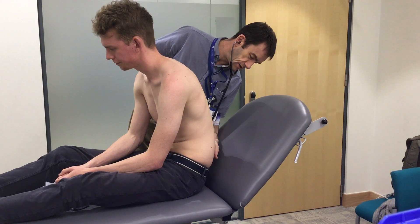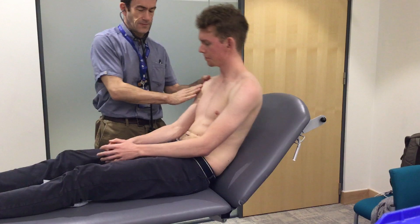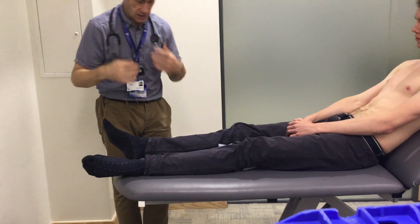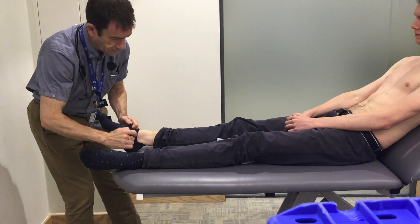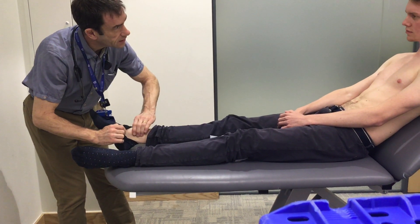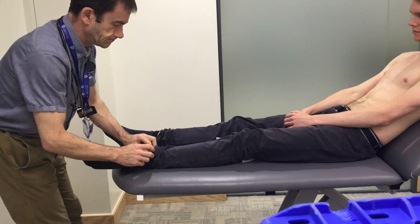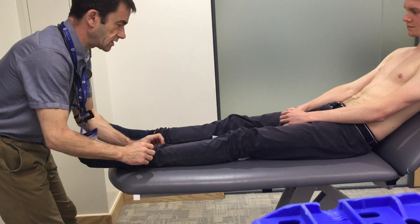Just going to look at the bottom of your back now. Just rest yourself back. Just going to look at your lower legs. No pain on your ankles at all. I'm just going to look at your ankles while watching your face, just checking for any swelling there. No swelling there.